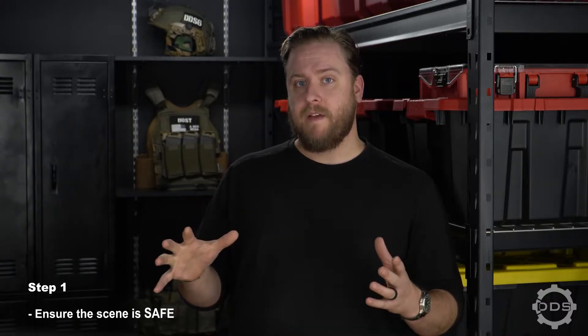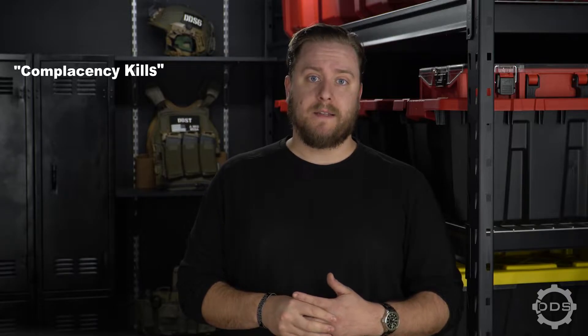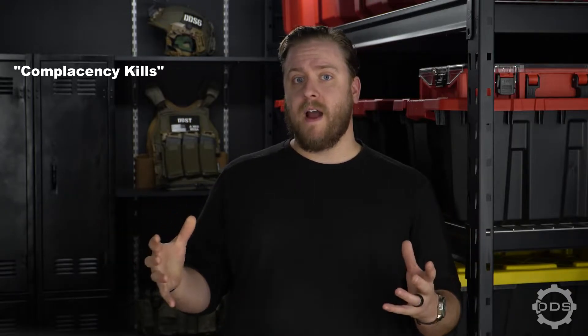Now let's talk about the steps of CPR. The very first thing we need to do is make sure that the scene is safe. If the area is dangerous to you, you're going to be no help to the patient and you could become a patient yourself. So let's use some common sense and take into consideration the environment and why the person could have been hurt in the first place.